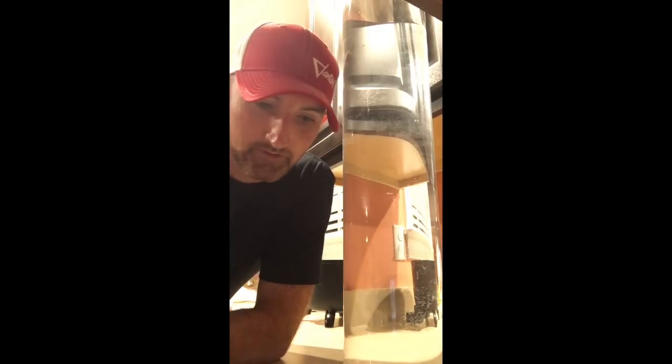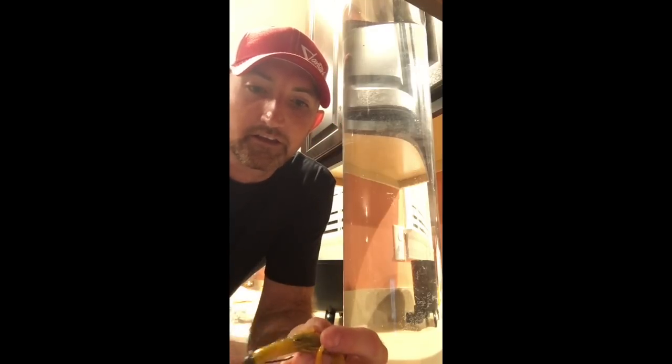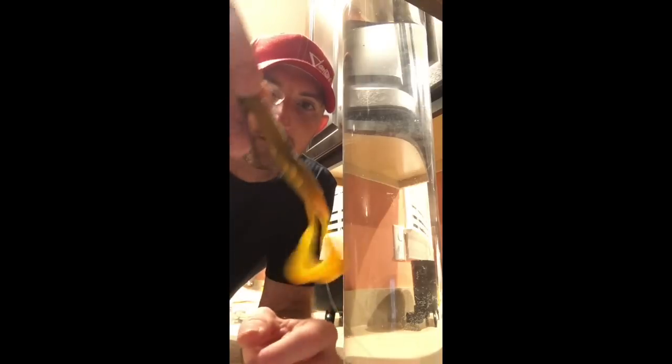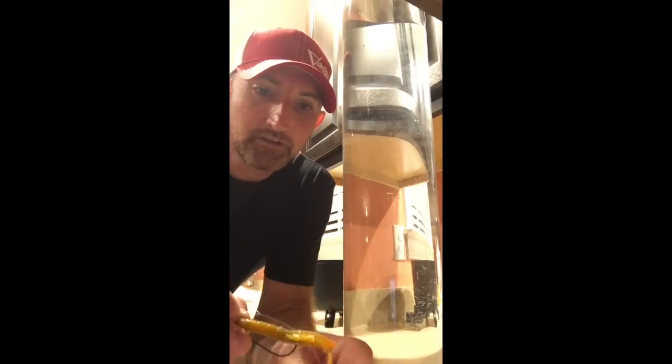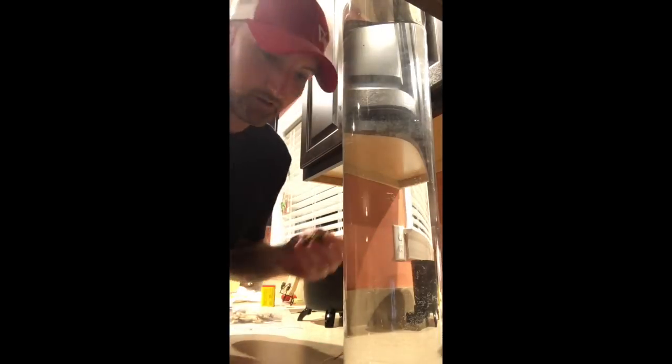Hello, this is James from One Objective. I want to do a little test between the Ultra Vibe Speed Crawl and the new Missile Baits Crawl Father. As you see, they look pretty similar. We're gonna start with the Ultra Vibe Speed Crawl.